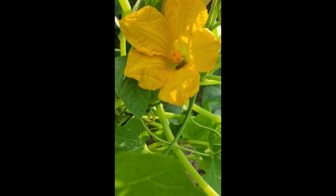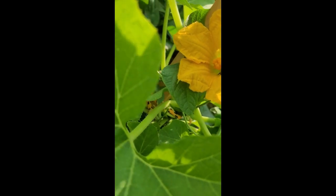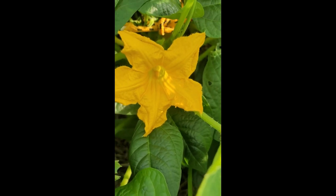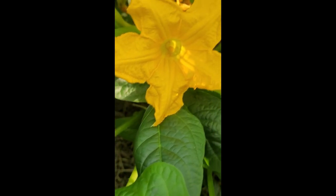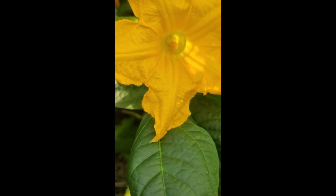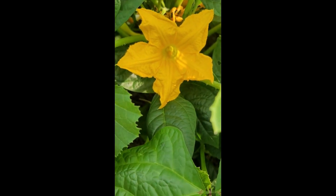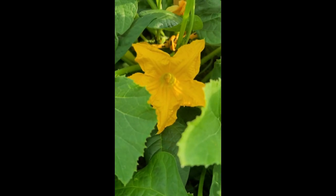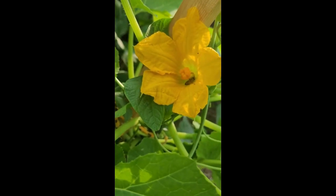So you can see the female has a bunch of those lobes, and the male has one pointy lobe. There's the male flower, and you just saw the bee fly to the male flower and then back to the female flower.